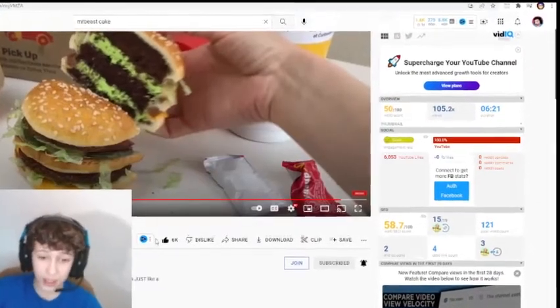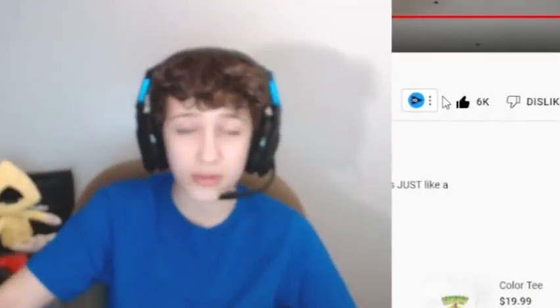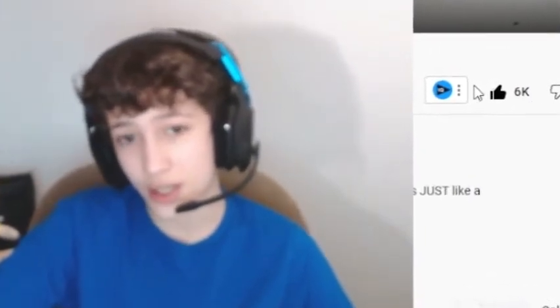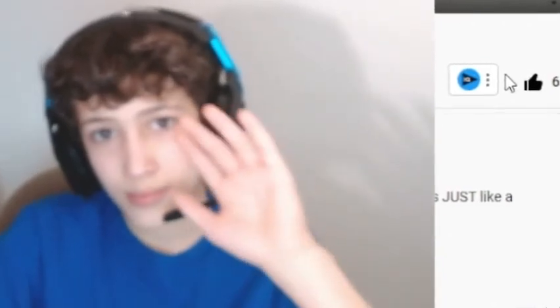If you guys possibly want to see more videos like this, a like would show me that you enjoy these videos. Hope you guys enjoyed. See you later, bye.